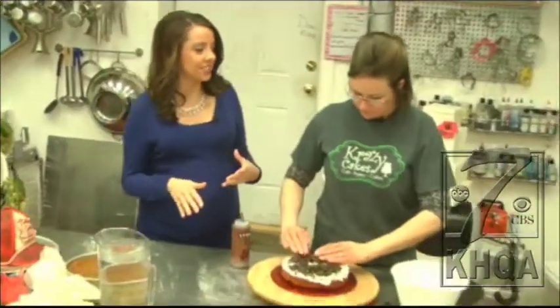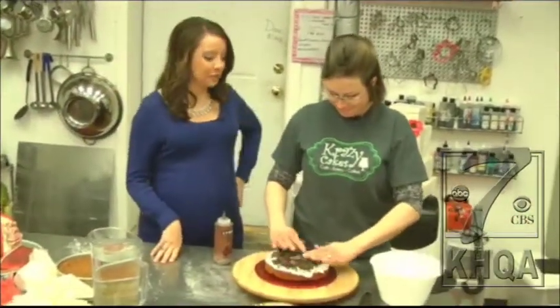Hey, check this out. Behind the scenes at Crazy Cakes, we're showing you the secrets behind making your cake smooth on top. It's all about presentation — that's the word from Amber Martin.